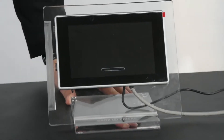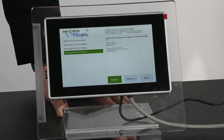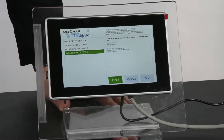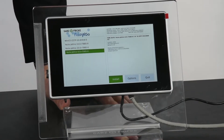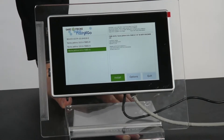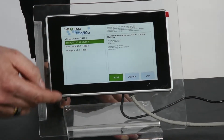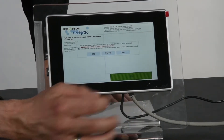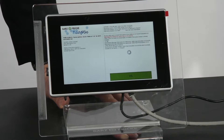This is the start-up booting procedure. Now you can see different firmware versions which are available for exactly this product. They are on our FTP server and exactly referring to this special article number. I will start a download procedure by touching the screen and simply press the install button on the touch screen. The download process from our server will start now. If you need any more information about this flash and go procedure, you will find it on our website.